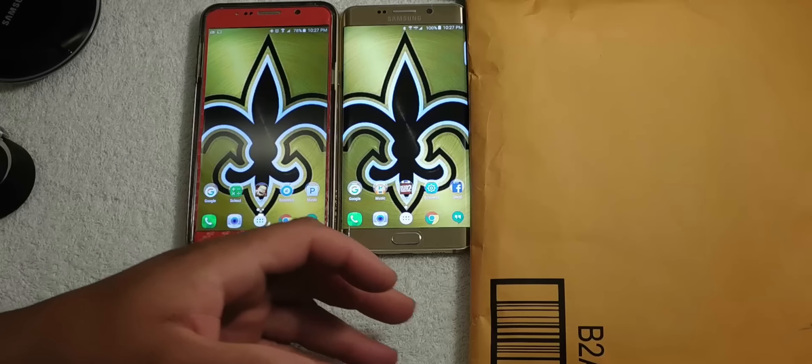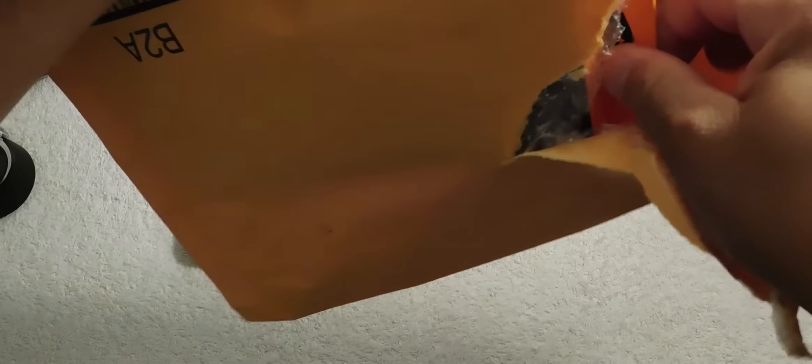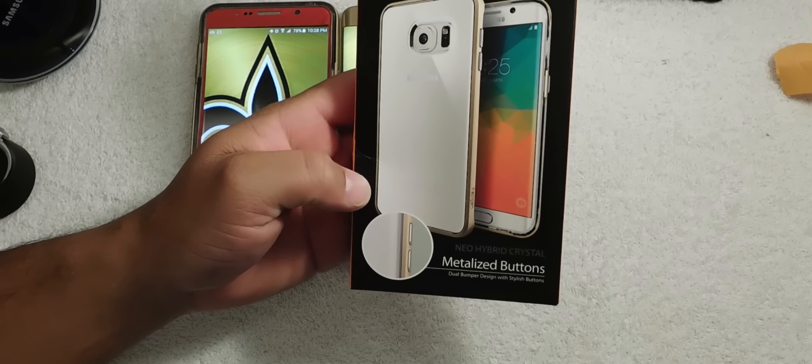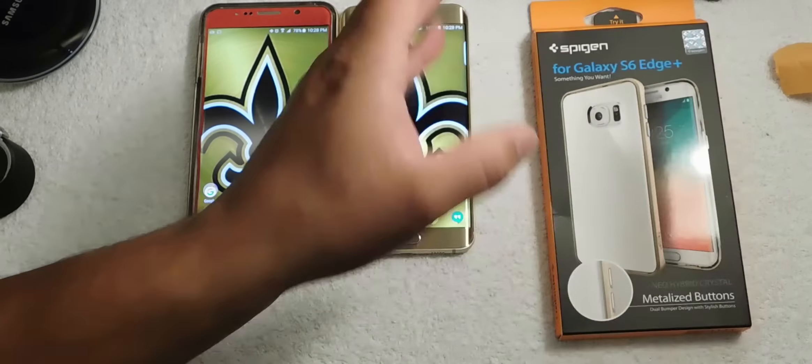Hey guys, this is Eric with another video. Today I got something special in the mail — I believe this is my case for my Galaxy S6 Edge Plus. So let's go ahead and open her up. All right, so we have the Spigen case for the Galaxy S6 Edge Plus right here.